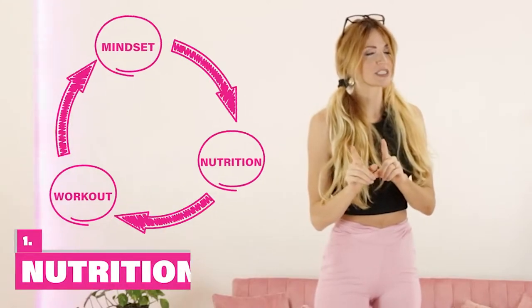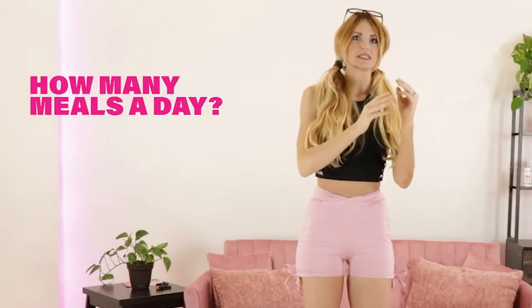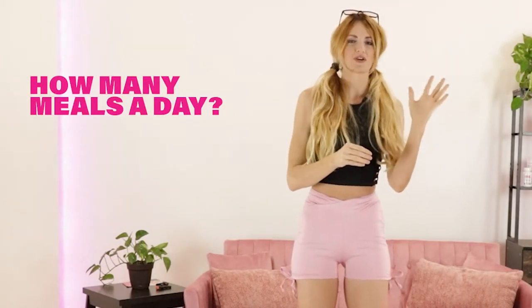Let's go over nutrition first. What I commonly see is that women are actually very protein deficient. So I want you to write this down with me really quick — write down how many meals you're getting in the day, whether it's two, three, or whatever it is.